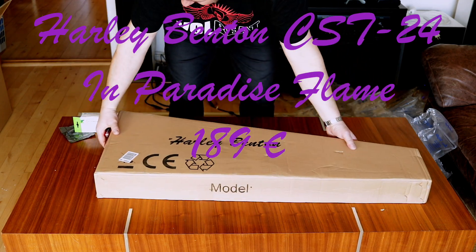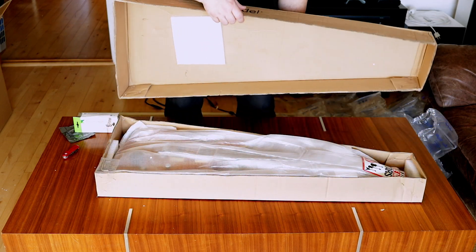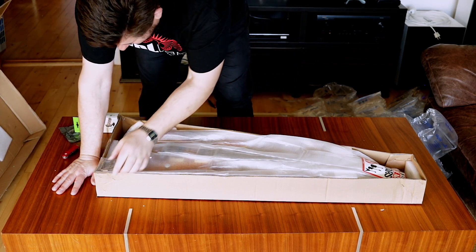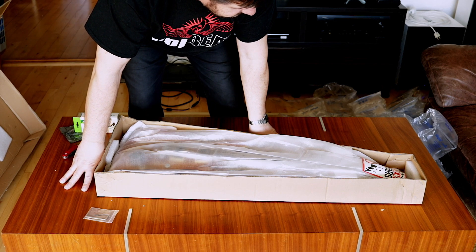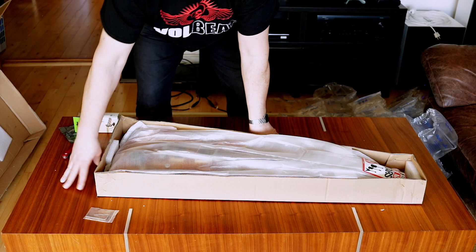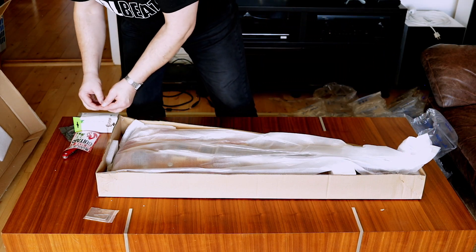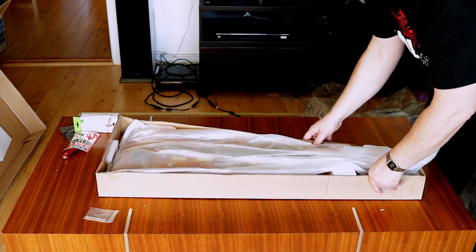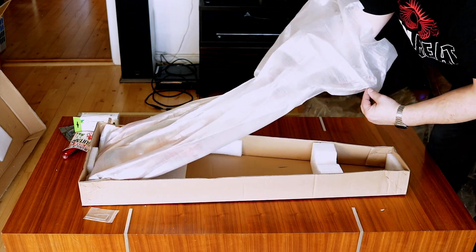Let's see how it looks. This guitar, the CST-24, gets a lot of great reviews, so I thought I would take one out. Some of you might ask how does he get all the money for all these guitars — well, I save around 70 euros every month, and when I have enough money for a guitar I want, I simply buy one. So this is the exciting part: is the guitar damaged or anything? Let's have a look.